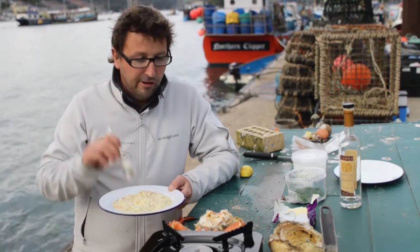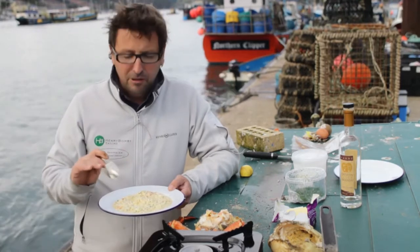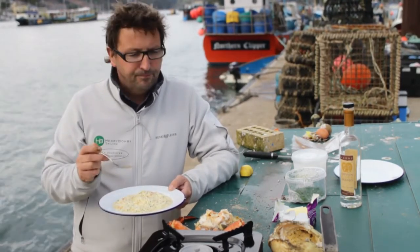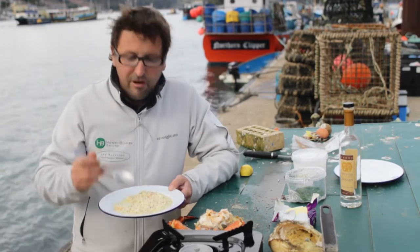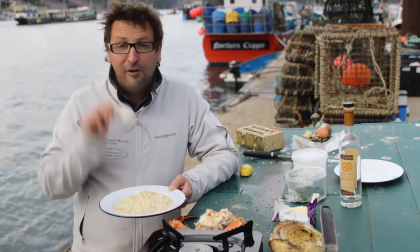I think most people are put off by crab by all the work, but it's just worth it — you just pick it out yourself, it's great. And avoid all the pasteurised meat you get; you just lose so much when it's been packaged and extracted commercially. You're better off doing it for yourself. And you know, I've eaten crab all over the world — swimmer crabs, brown crabs, king crabs — nothing beats the South Devon brown crab, I'm telling you. It's fantastic. Fantastic.